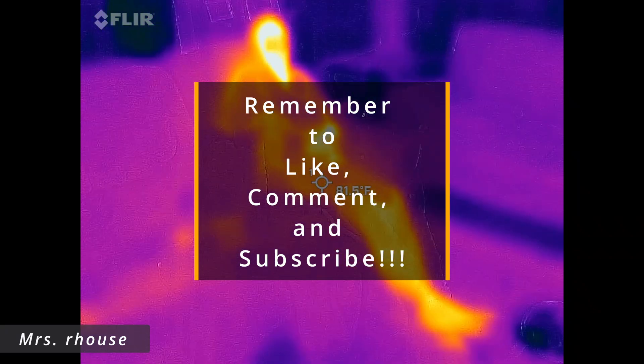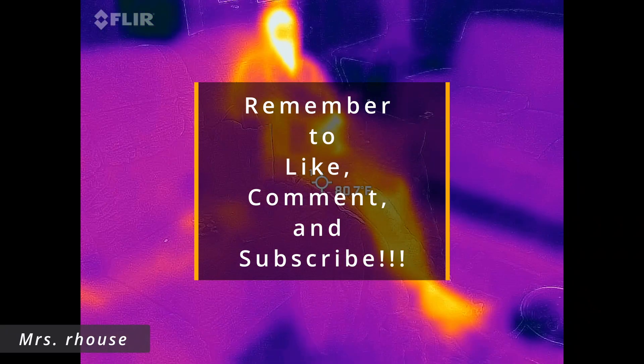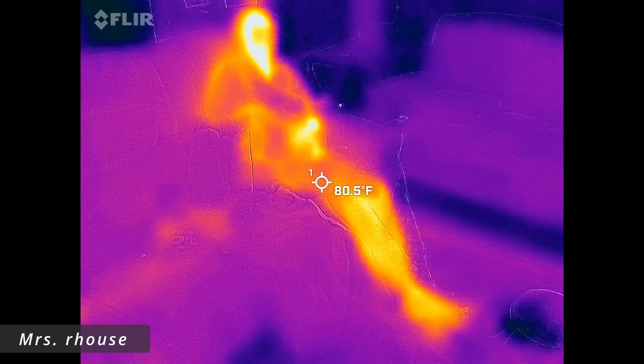Well, I can say definitively — in infrared, you look hot. 'You're not the first person who told me that.'